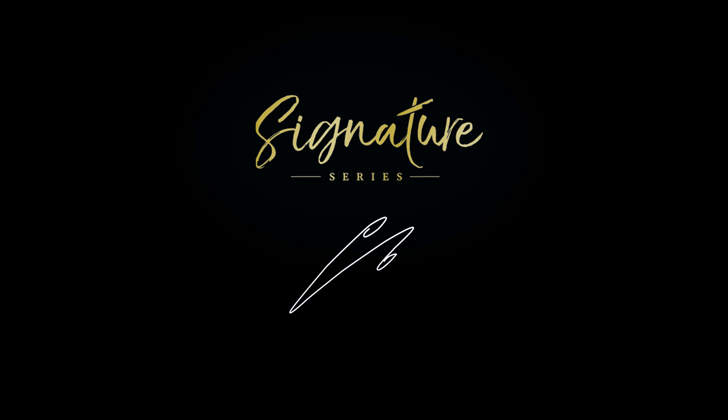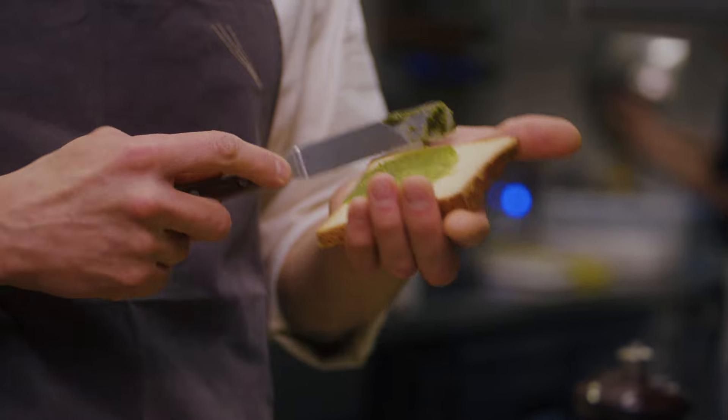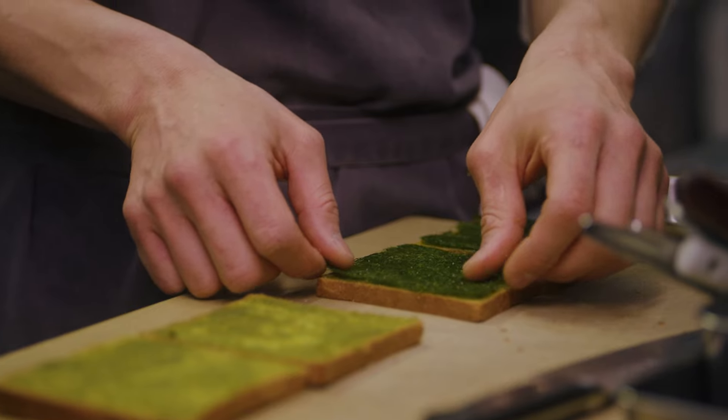I am Ung Chol Pak. This is The Great British Chef's signature series. When I was 11 years old, I fell in love with bread. And that was the start, the actual beginning of being interested in cooking and baking.